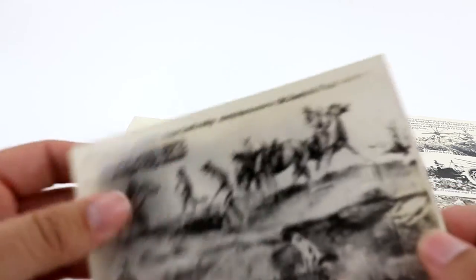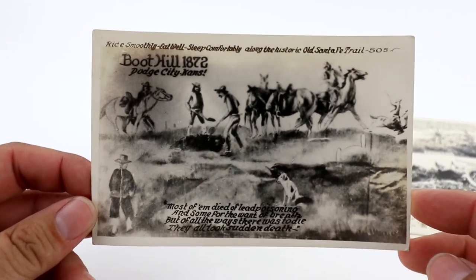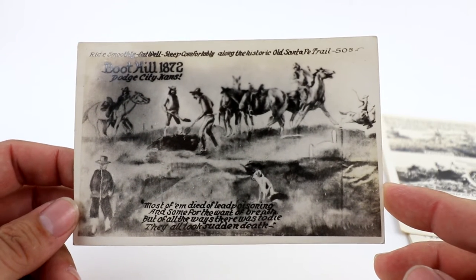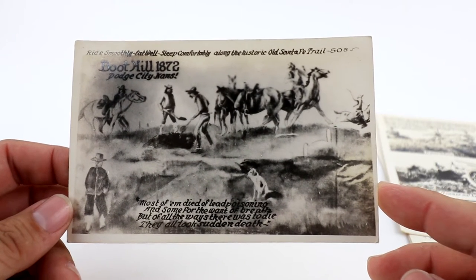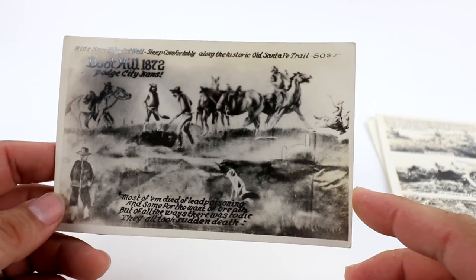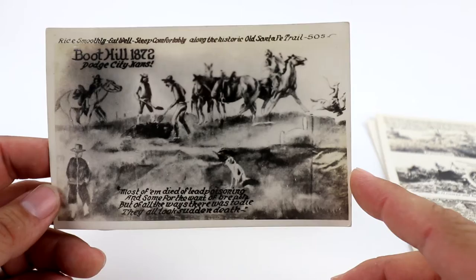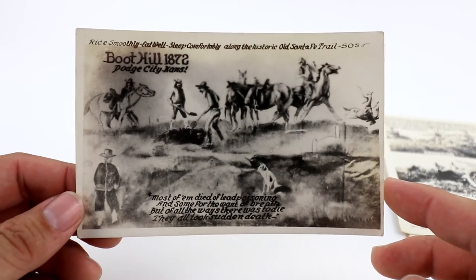Here's another similar multi-view from Boothill, Dodge City, Kansas — Old Santa Fe Trail. It's got cowboys and a dog. I think I started this one at like $8.99.